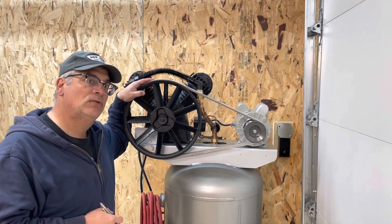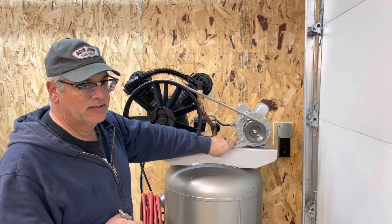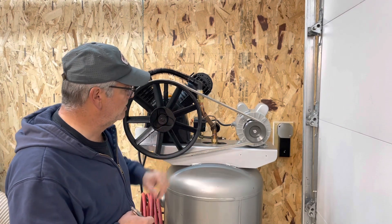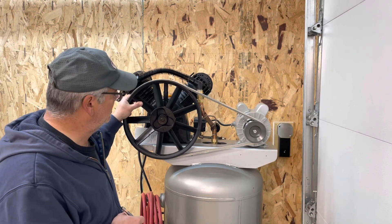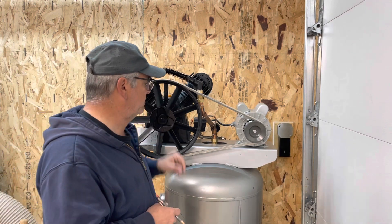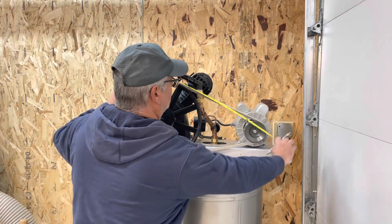Welcome back everyone to the Late Night Tool Catechism. A lot of questions about belt length. If you've watched the videos on the build here with the Harbor Freight pump, you know that I didn't get it right the first time — I just used the tape measure and did a roundy round and got the length that way.